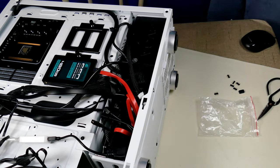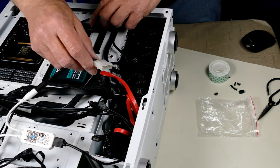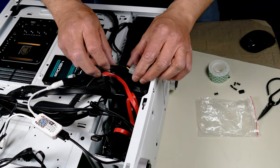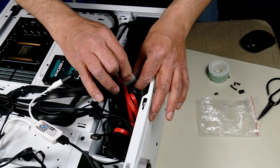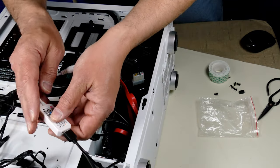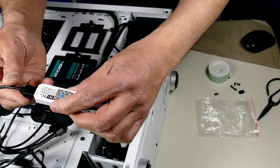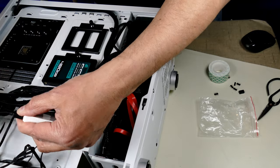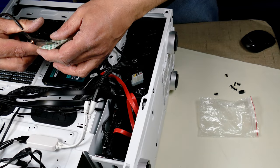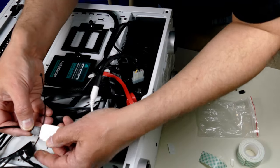Now I'm trying to get the RGB hooked up. I've got the controller here. I'm going to plug this Molex into the one exposed connector — I intentionally left it accessible. So all I have to do is plug the Molex in here. That's good. Now this has got to be secured — I've already got the 4x splitter on it. This is very loose, so I'll use double-sided tape to hold it all in place.